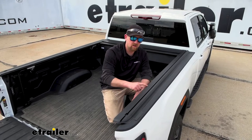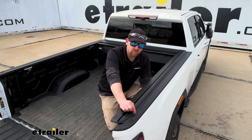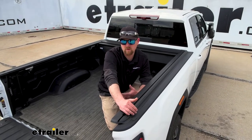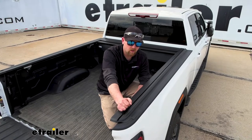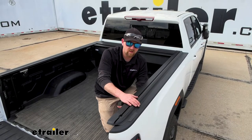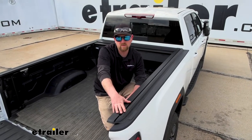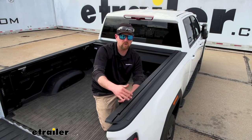This setup will cover up the stake pockets, so if you already have accessories that use stake pockets on this truck, this particular cover won't work for that. But there are quite a few similar covers that have special rails that cut around the stake pockets and allow you to use those accessories as well.